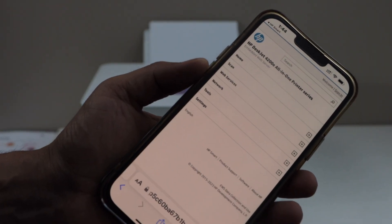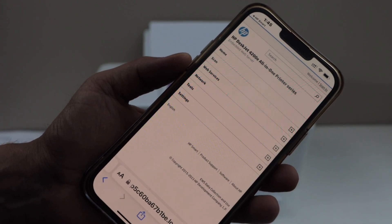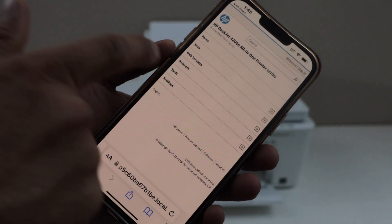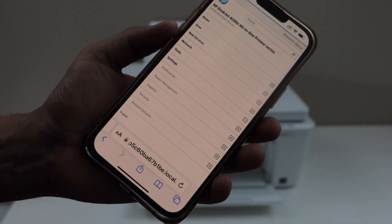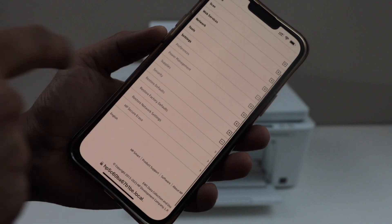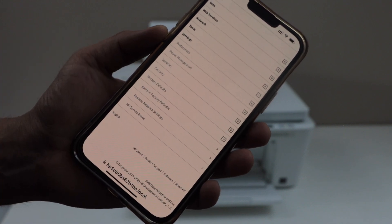On the next page you will see your printer series 4200E. Again click on the settings icon. Select restore defaults — you have three options here.